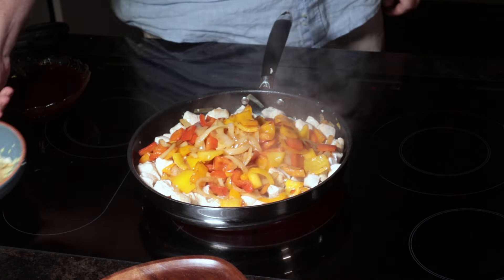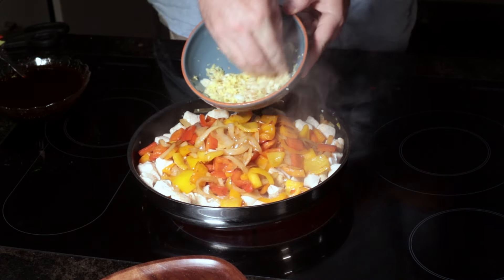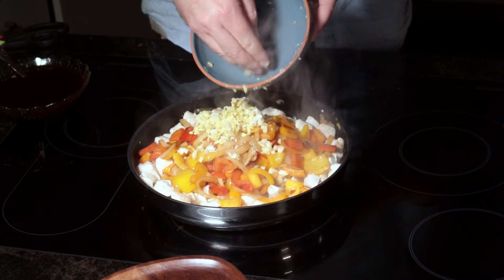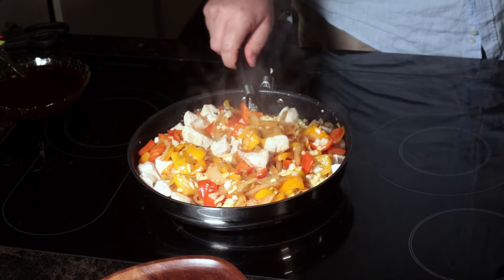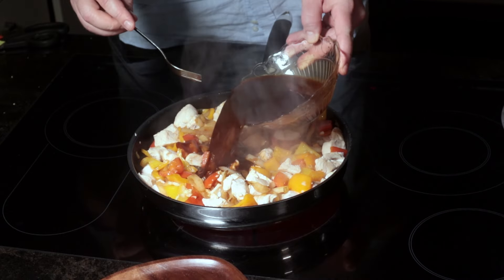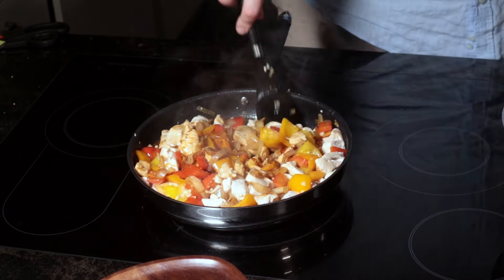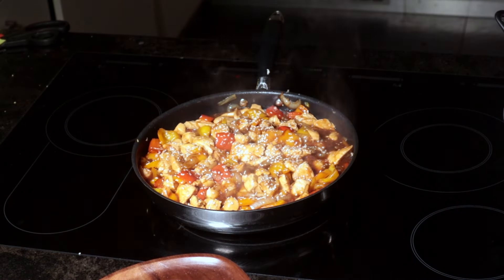Once the chicken is done, which takes only a few minutes, pour your vegetables in. Add 15 grams of grated ginger as well as your garlic. Give it a good stir for about 30 seconds to a minute. With that all done, add in your sweet and sour sauce — make sure you give it a good mix, as the cornstarch will have sunk to the bottom. Bring to a boil for about 2 minutes while the cornstarch thickens up the sauce. Finally, it's completely optional, but you can sprinkle the dish with sesame seeds.